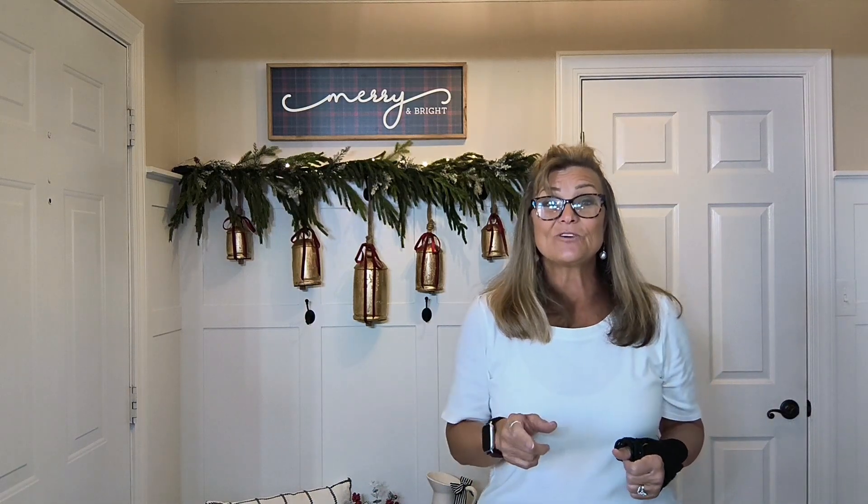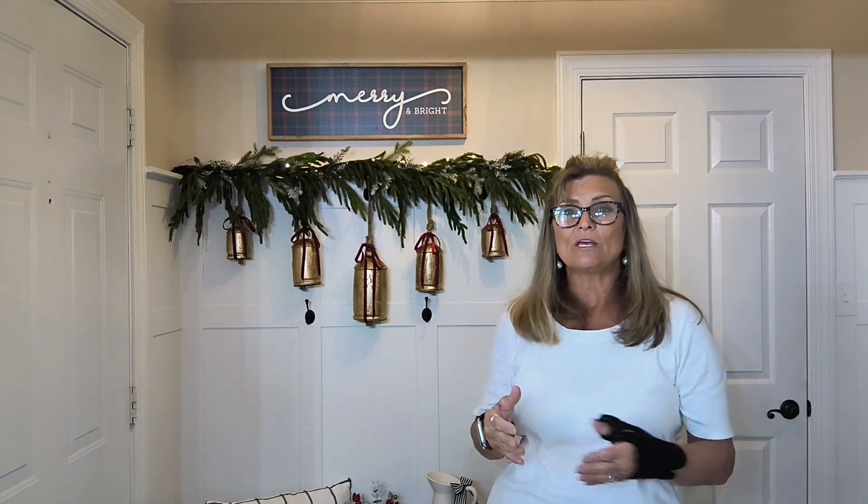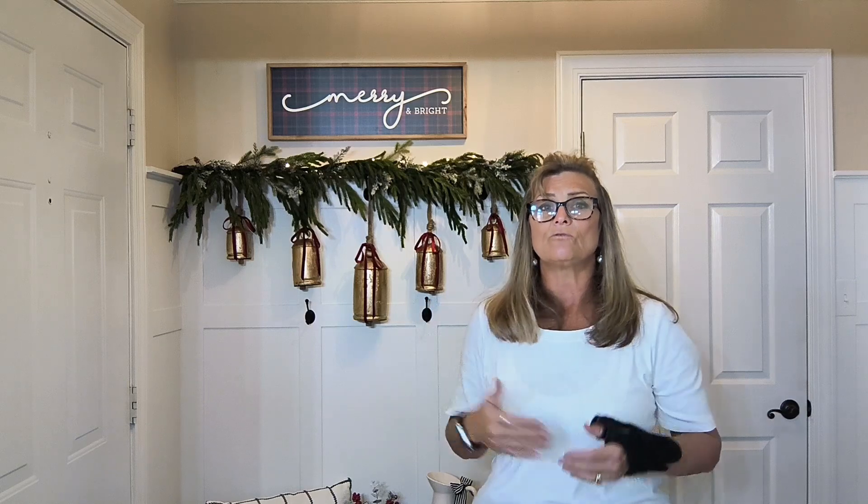Thanks for coming by and watching me decorate the first space in our home for Christmas 2023. Go check out the other girls and see how they're decorating their front entryway. If you like how I decorated my foyer, please give me a big thumbs up and share it with your friends. On the blog I linked everything from Kirkland's website, and on DecorateAndMoreWithTip.com I'm showing close-up photos — great for Pinterest inspiration. Hope y'all have a great day — thanks for watching, come back tomorrow, God bless!